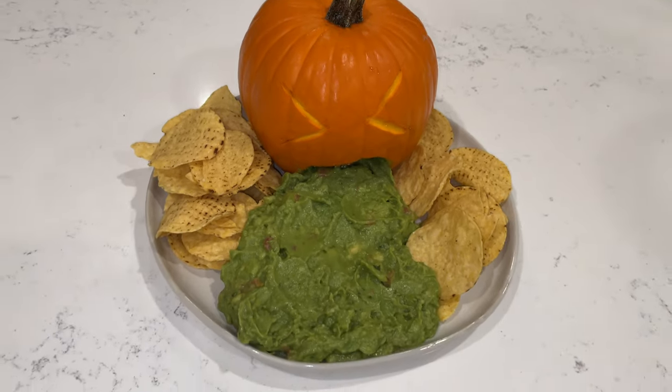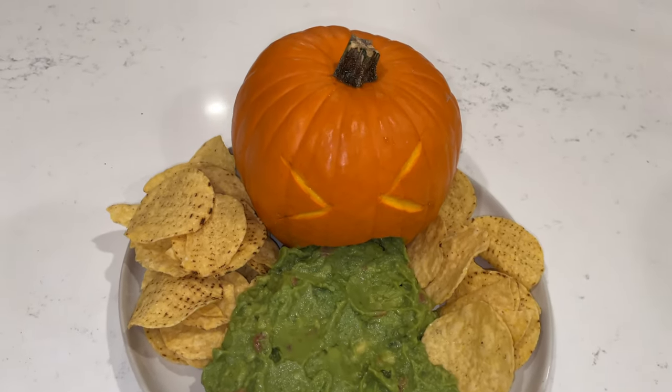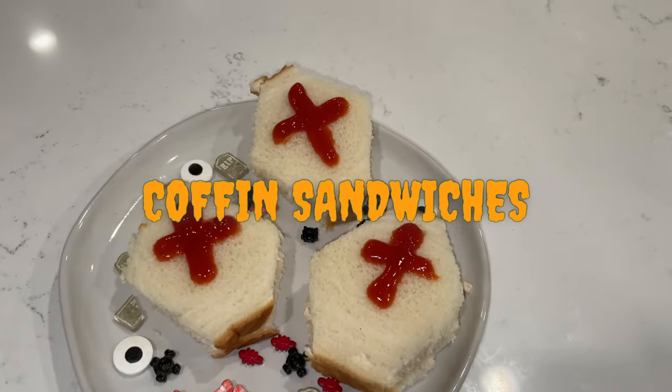And there you have it — your puking pumpkin chips and guac. It looks so cute and it was made in less than five minutes. Up next: coffin sandwiches!